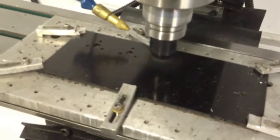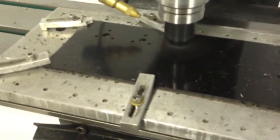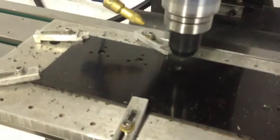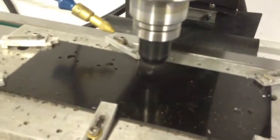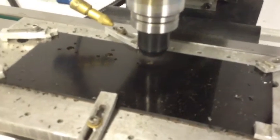Usually I use a little bit of mist coolant on the Delrin. It helps keep the Delrin fibers from sticking to the end mill — the 1/16th inch end mill. I'm not doing any coolant right now because I can keep an eye on this.